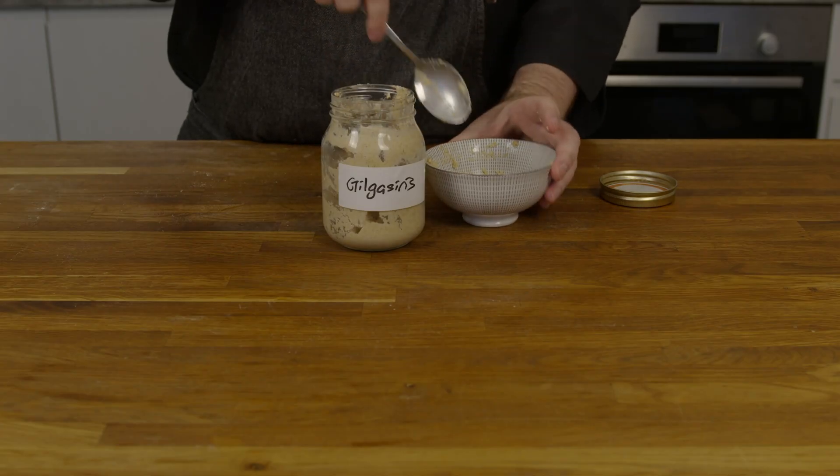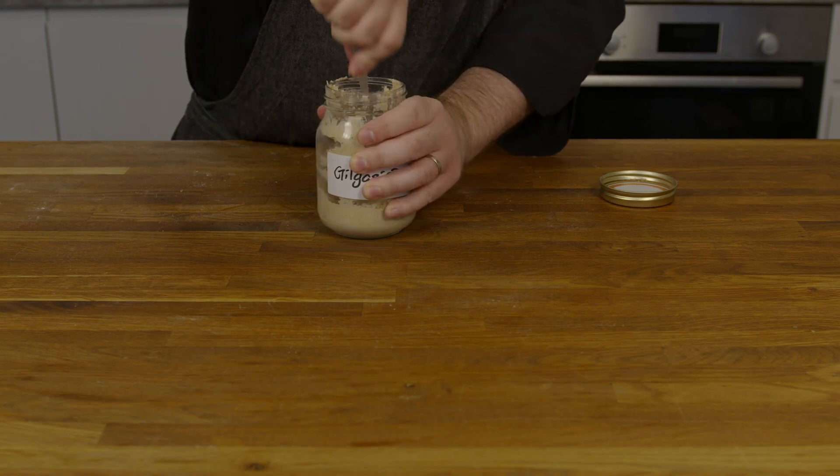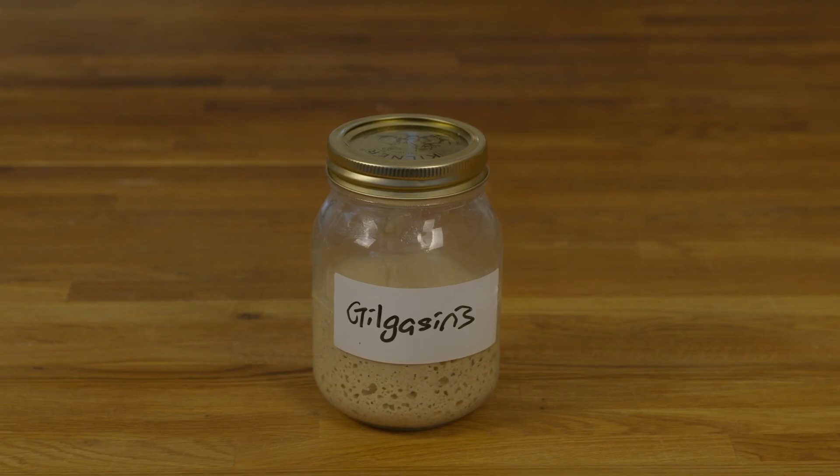First, we prepped our starter with 50 grams of emmer flour then 50 milliliters of water, then we left that overnight. This will create more than we'll need, but that's fine. Let this sit for a night, and when it's nice and bubbly we can make dough.